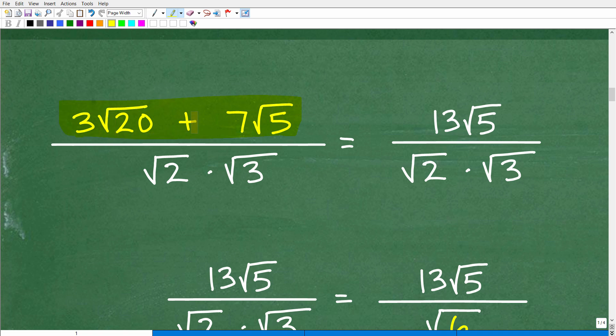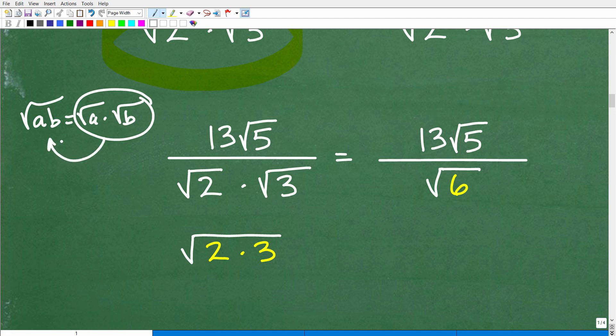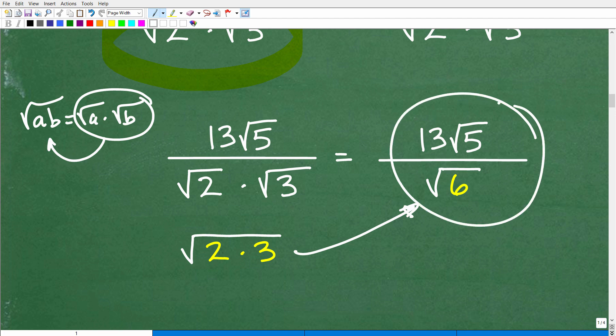The first two concepts reviewed are: how to simplify square roots and how to add square roots. Now let's move on to the denominator: square root of 2 times the square root of 3. How do we handle multiplication of square roots? Super easy. Just as the square root of A times B equals the square root of A times the square root of B, you can also write individual square roots under one big square root. So square root of 2 times square root of 3 equals the square root of 6.